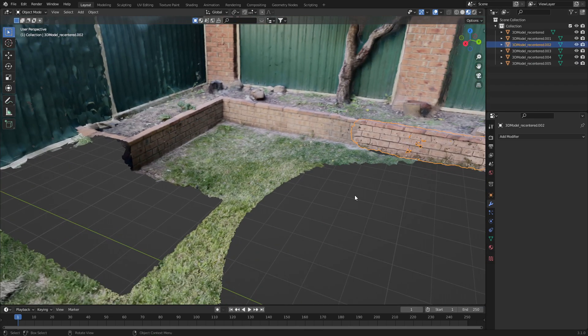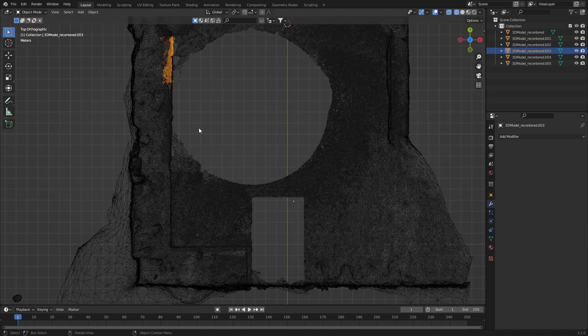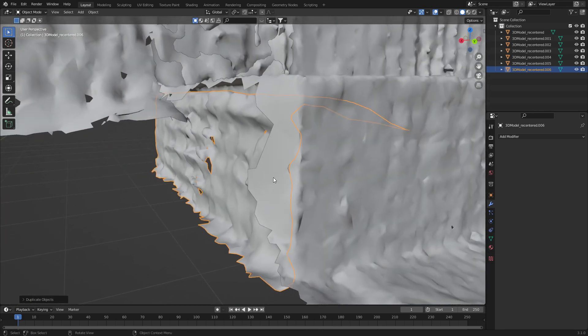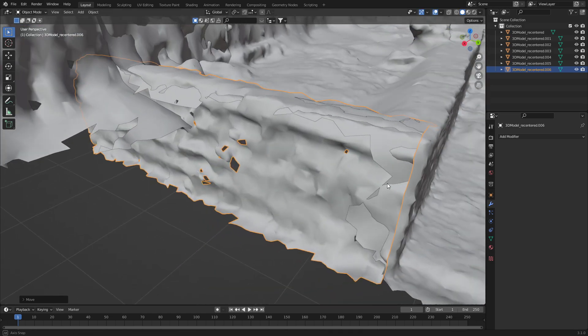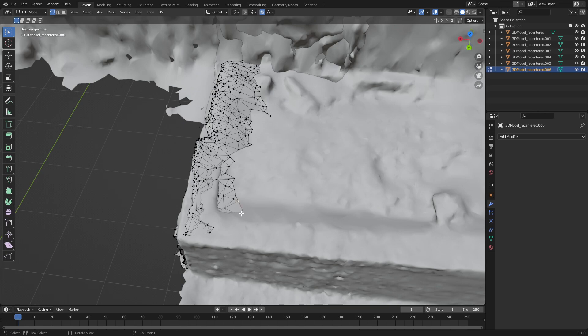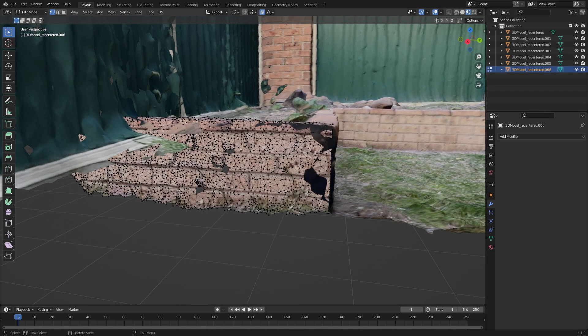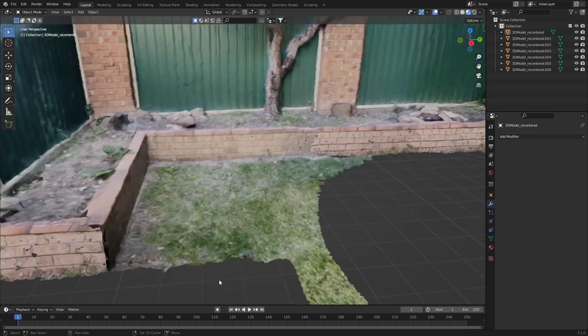We've still got a hole here because we didn't scan that area. However, we do have a piece just here — Shift D to duplicate. Let's put that in place and bring it out. From here we could probably delete some of these vertices. Delete vertices. We've got some extra faces in here which we can get rid of. Nice — you can see how we've built this whole section up very quickly.